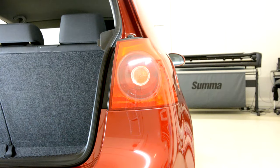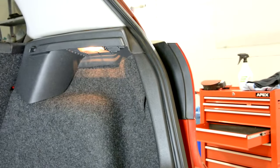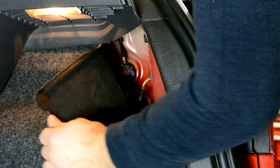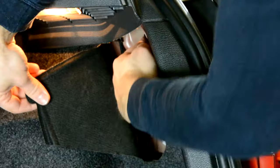You want to remove this piece from here — it has two screws, 13mm. Pull this and you will have one screw here, one here on the top.